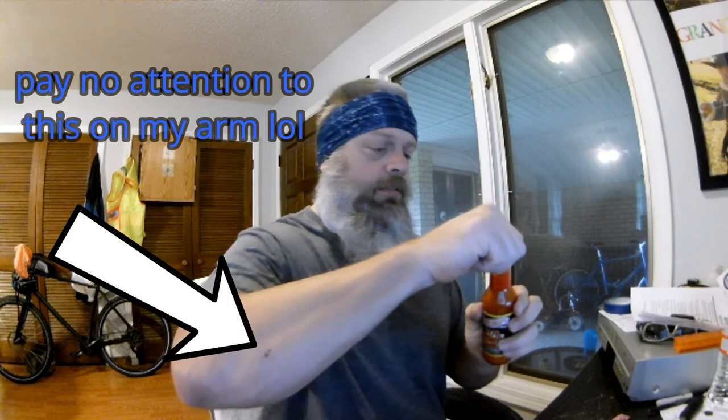Let's open her up. I trimmed my fingernails. Looking forward to this. All right, let's see how we do guys — No Wimps Allowed. I smell tomato. I don't play around when I use hot sauce, so I use quite a bit.